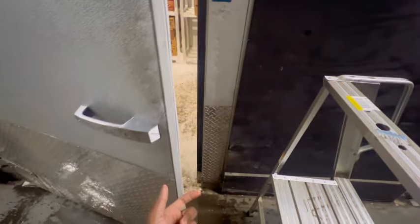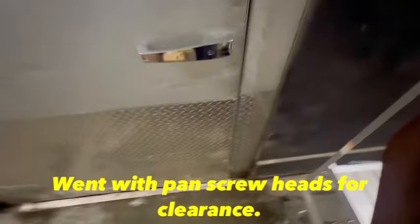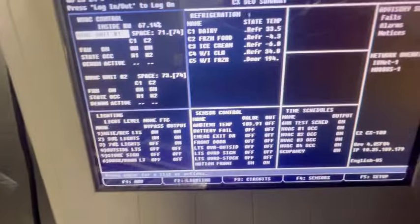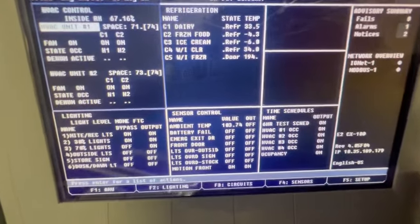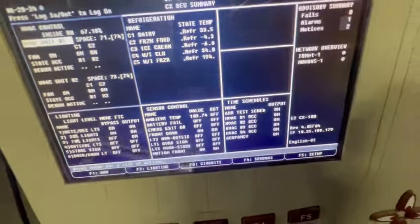The screw heads had torn this gasket up, and the ice did too. I'm going to get a longer screw. There's still a gap up top when it's closed — it's closed but it's not perfect. The sensor is reading refrigeration in there, but this door was way out of alignment.